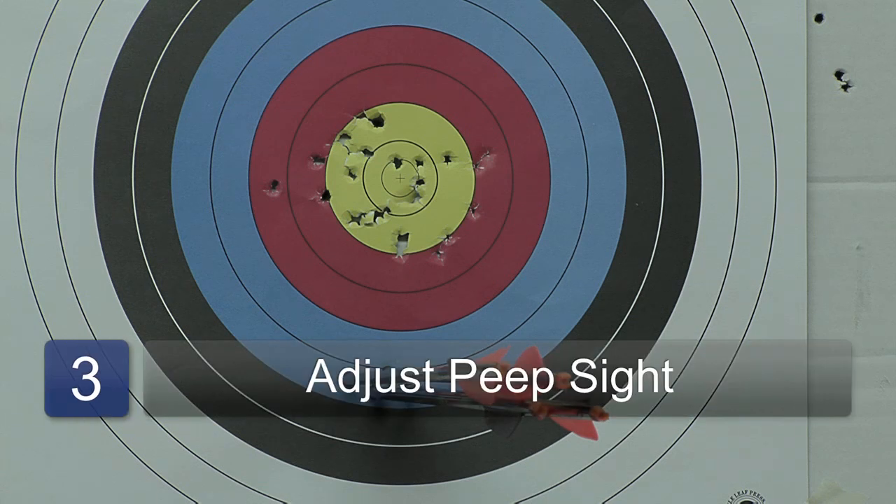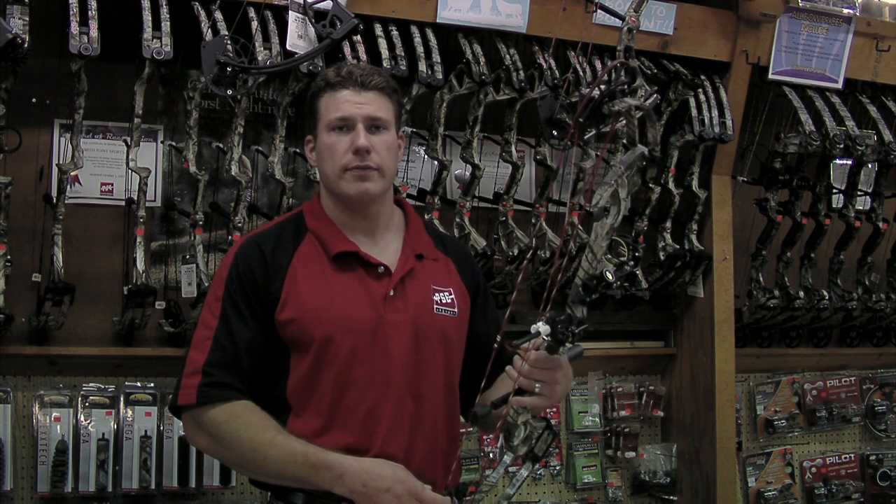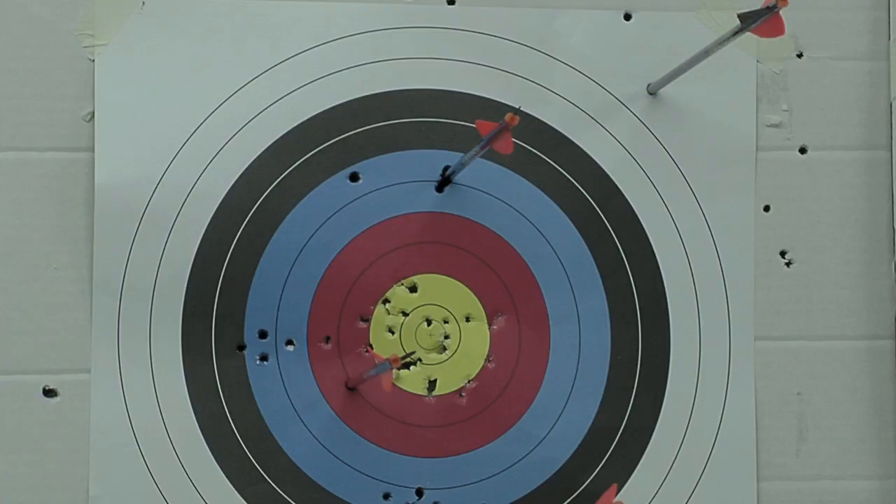If your arrows are grouped but they're not hitting where you're aiming, it means that your sight needs to be adjusted. If your arrows are scattered, that means you need to work on proper technique before you can move to adjusting your sight.